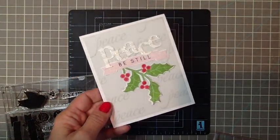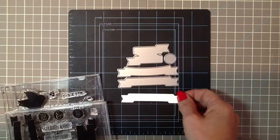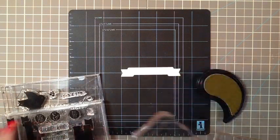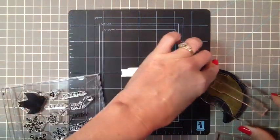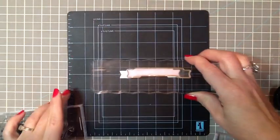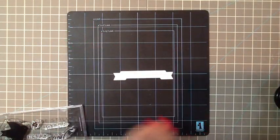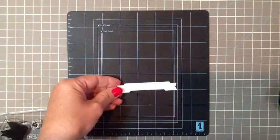Now we're going to create the banner that goes under the peace word. I've die cut a Bountiful Banners piece — just using the straight one. With Sweet Blush ink, I'm taking the straight banner stamp from Bountiful Banners and just going to stamp it right on. It's a little hard to see with the lighting, but you can see that it's Sweet Blush there.